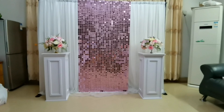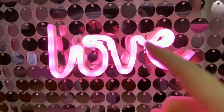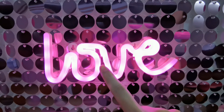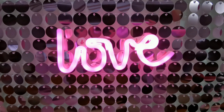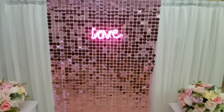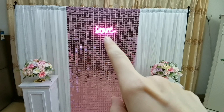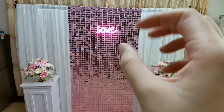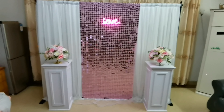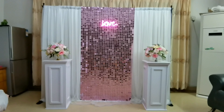I also tied the love letter on the backdrop — just tie it with string and it will be okay. Since I only have this size of love letter on hand, in fact you can use something larger and the result will be much better. But anyway, I just want to share the idea.